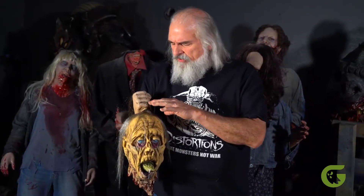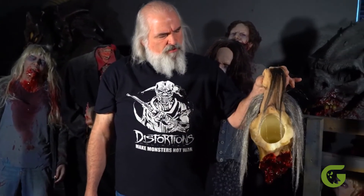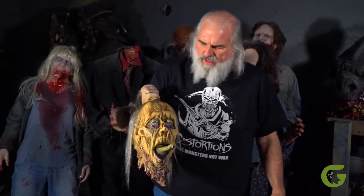This is the zombie beheaded prop, and it works like the other props in the beheaded illusion series. You just put your hand in here and your finger operates the tongue. This is great for zombie walks, haunted houses, or just a costume accessory that brings everything to life.